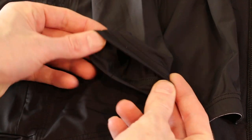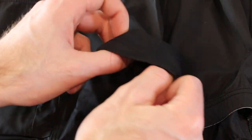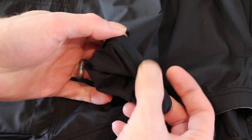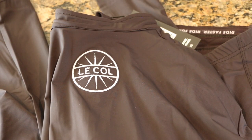The sleeves themselves are a really nice length. You can see they have that folded-in cuff — hopefully the camera can pick up on that — but that fold keeps it nice and comfortable so it doesn't catch on the inside, especially on watches or anything you're wearing. Smart design there.